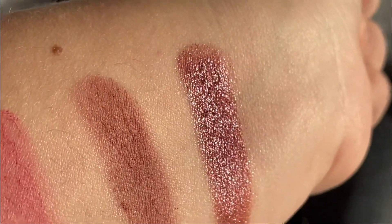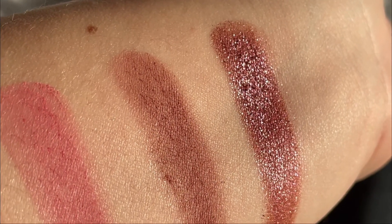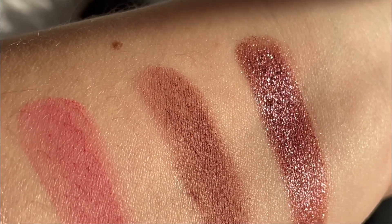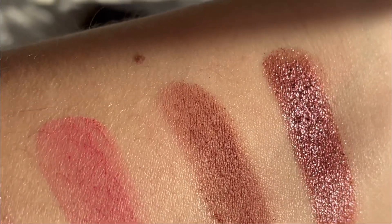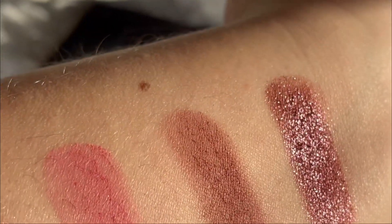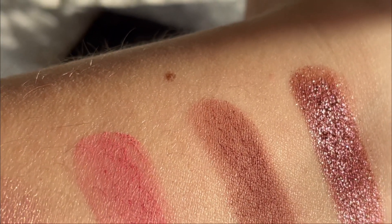And also the last shade, it's more intense. It has a reflection of pink and some silver. And it's a deep rose brown.